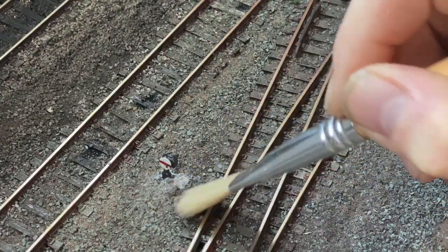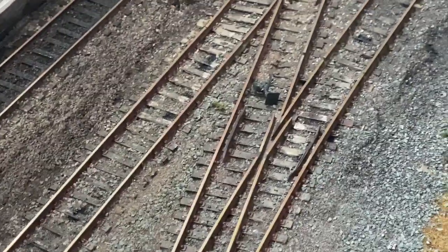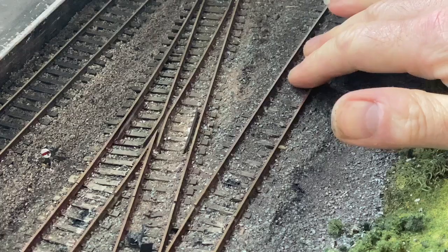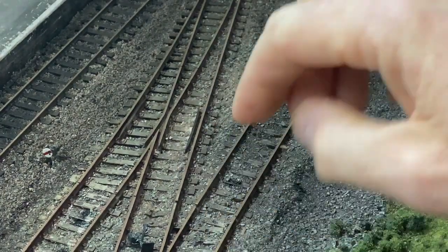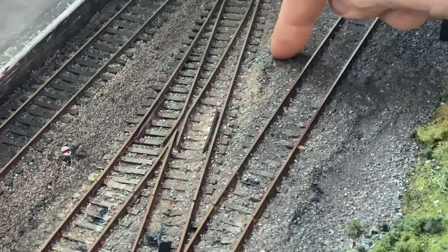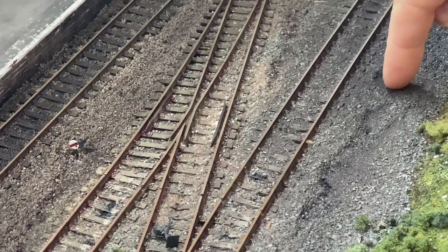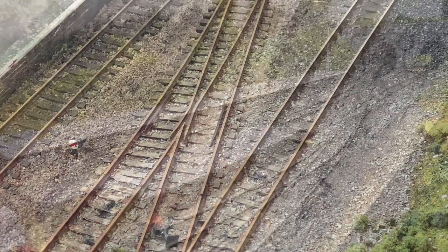I'll get the other one put in — it goes in this area, which is the service area where the coaling stage and water tower are just up there. I'll show you that later in the reveal. I'm going to put this signal about there on this side, which marries up with being on the left as trains come out of the tunnel.